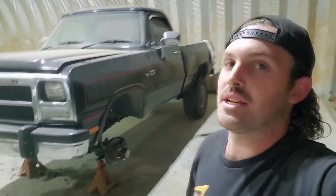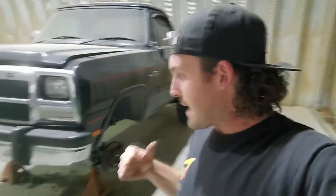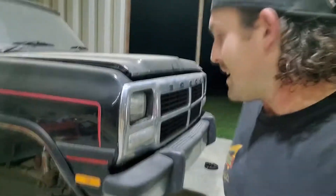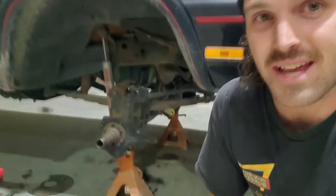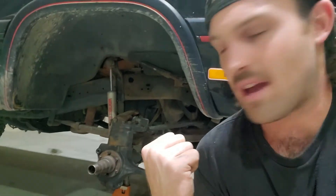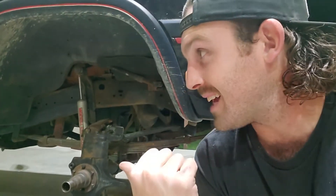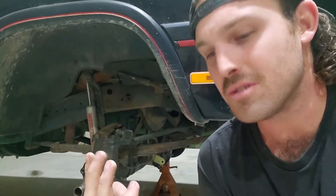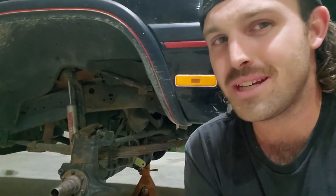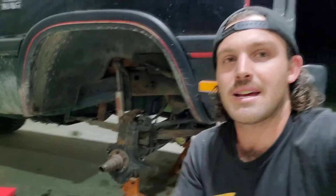That's going to do it for this video — that was a complete axle re-gear and reseal on a first-gen Dodge Dana 44 CAD axle, or center axle disconnect, which I don't see too many videos of, so I figured I'd put one out for you guys. I didn't do the driver's side hub yet because there's some pretty interesting stuff I need to do to it — I pretty much destroyed the whole driver's side hub assembly, knuckle, spindle, everything. That's going to be my next video on this truck — getting the driver's side all fixed up — and then hopefully this truck is going to be back on the road. Thanks again for liking, subscribing, commenting. I didn't really want to re-gear but I needed to — thanks for watching.